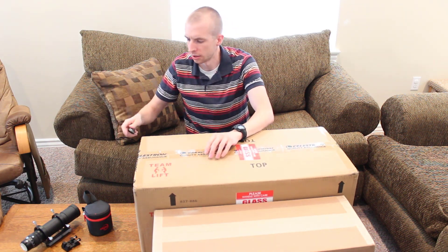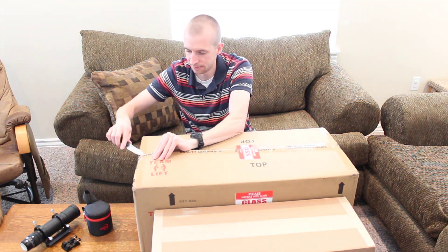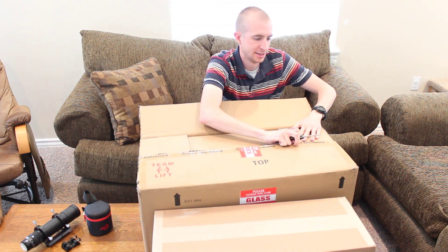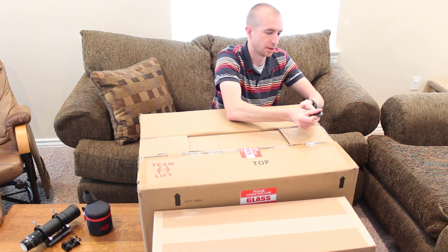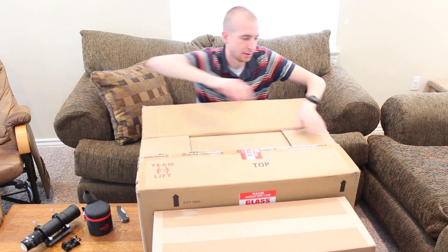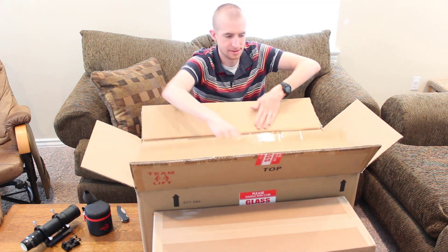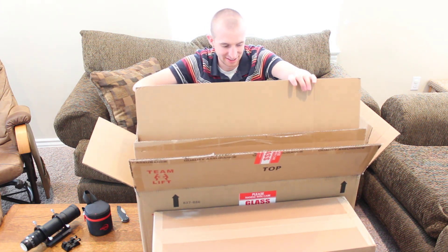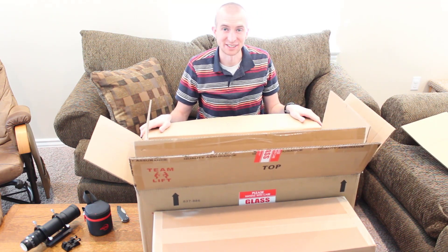It's almost so new you don't want to unbox it. It's a quality assurance taping — let's get through this here. Let's do the first box here. That's a lot of boxes. And there it is — the 8-inch Celestron Rasa, super, super stoked.